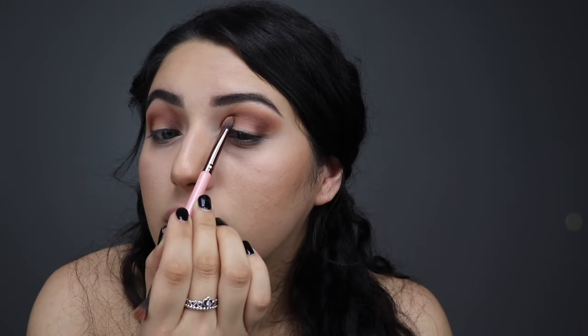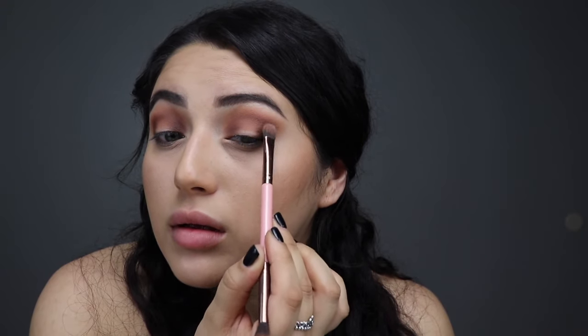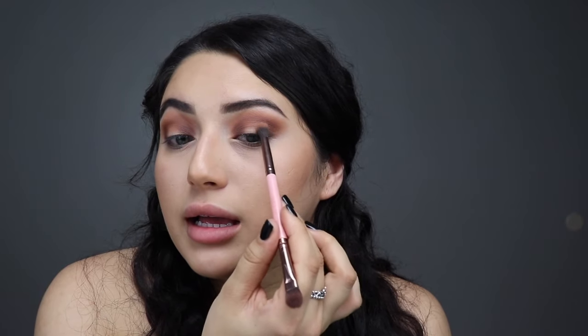Now I'm going to go back with the previous Sephora brush and just blend everything together. With the flat side of that same brush, I'm going to get this darker shade called Jeans and pat that on the outside and inside ends of my eye. Then I'll use the blending end to blend that dark color into my eye — it doesn't have to be really well done because we're going to cover all of it with the green color.